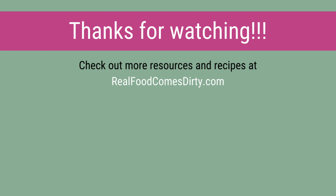Thank you so much for watching. This is Audrey from Real Food Comes Dirty. See you next time.